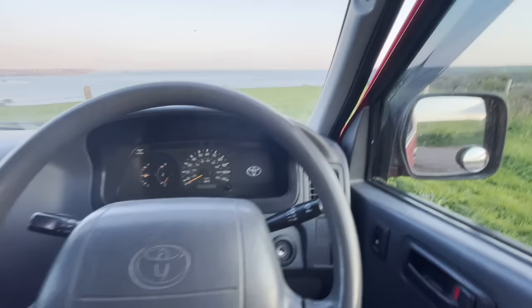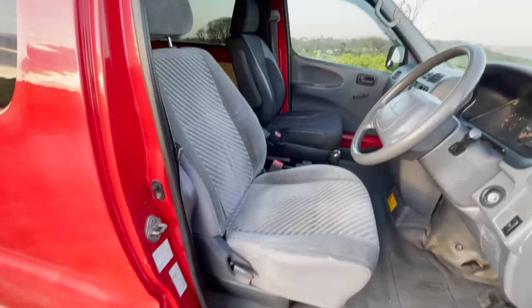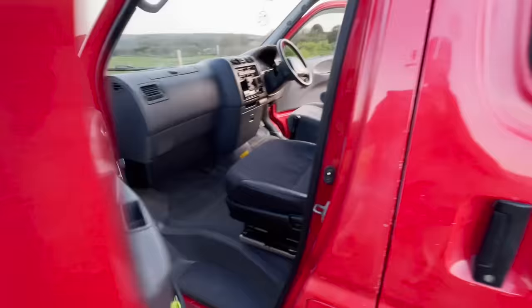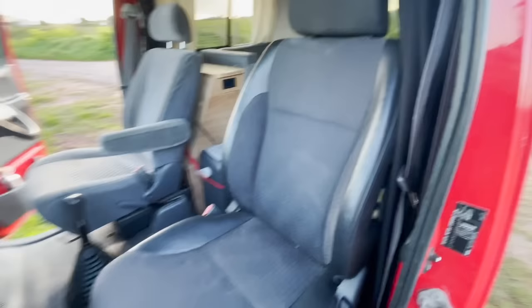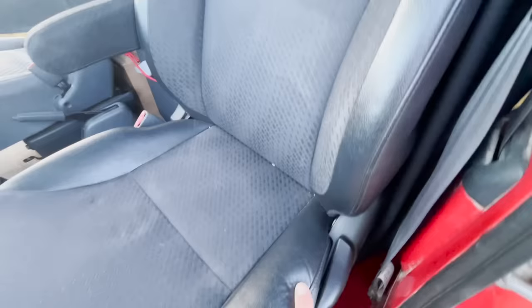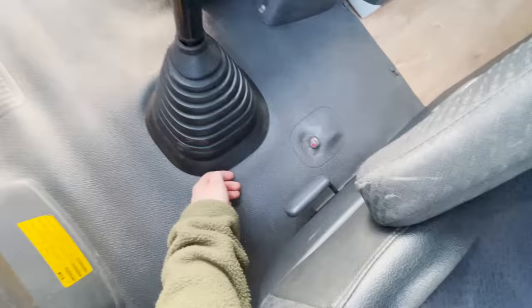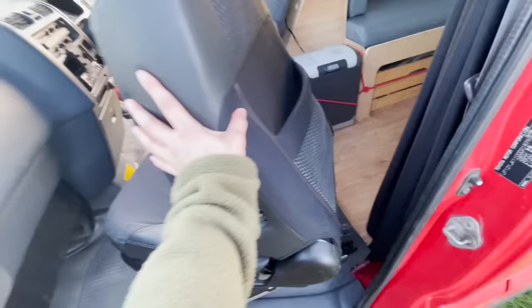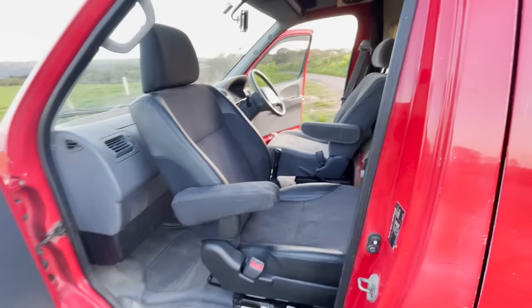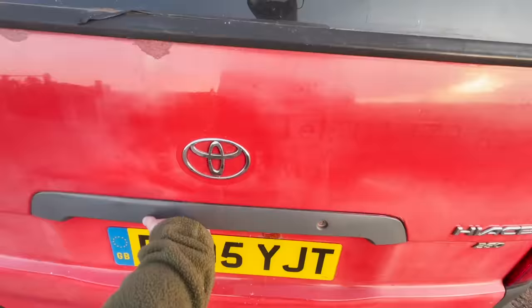Here's a little tour of my Toyota Hi-Ace, starting in the front. We've got a Granvia captain's seat here with the armrest, and on the other side a Honda CR-V front seat also with the armrest and a custom swivel mechanism. If you just pull this lever here, you've got a lovely seat in the front.